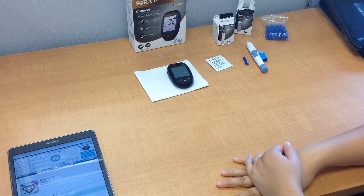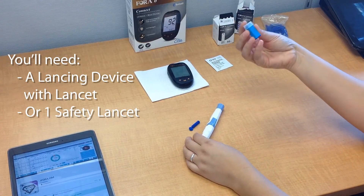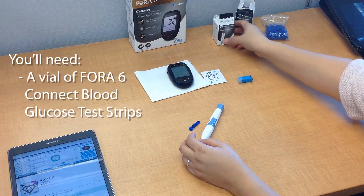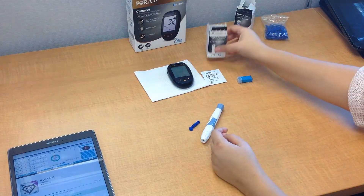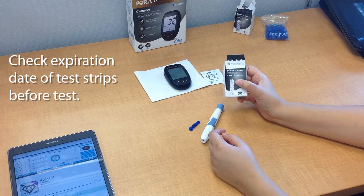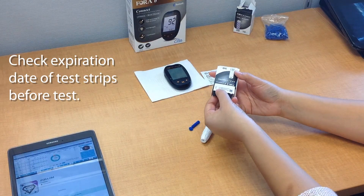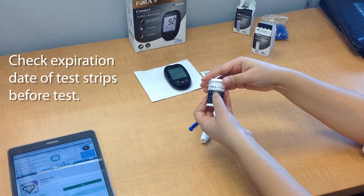Make sure that you have all of the required components for the test. You'll need a lancing device with a lancet or a safety lancet, an alcohol swab, a vial of the Fora6Connect blood glucose test strips, and of course your Fora6Connect meter. It's important to note that the strips do expire, so make sure that you're checking the expiration date prior to doing the test. You can find that either on the top of the box or on the vial itself.